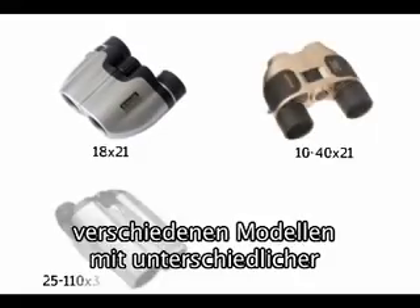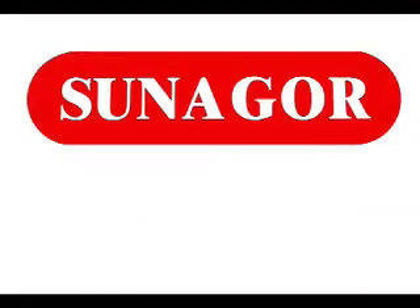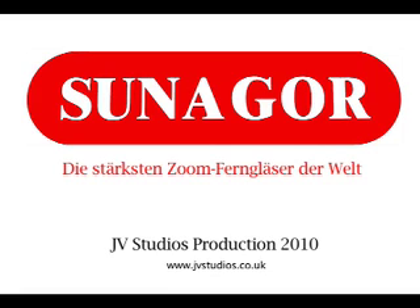Sonagor binoculars are available in different models with varying zoom capabilities. Sonagor — the world's most powerful zoom binoculars.